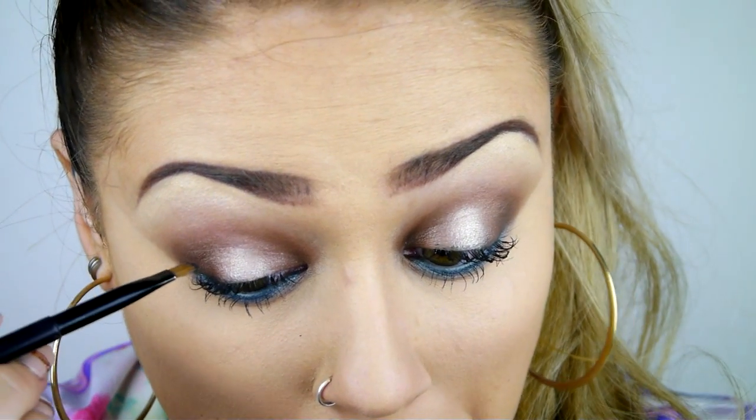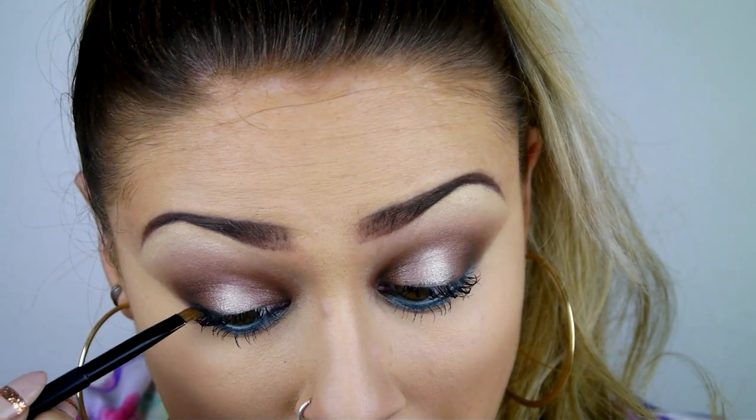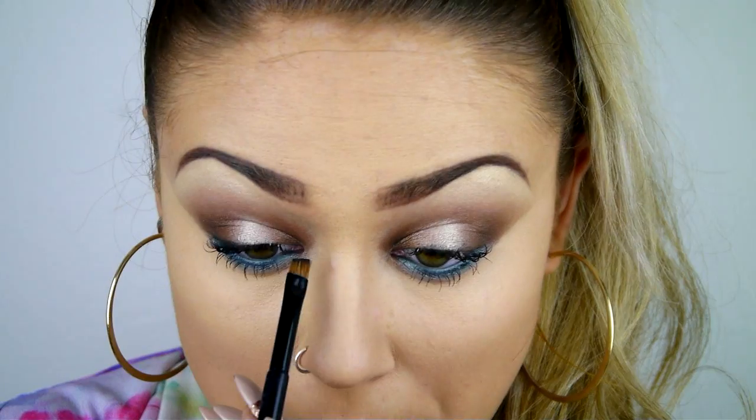I don't want to do a full on eyeliner because I don't want to spoil the effect of the spotlight, so I'm just using a matte black eyeshadow with an angled brush on the outer and inner parts of the lash line.